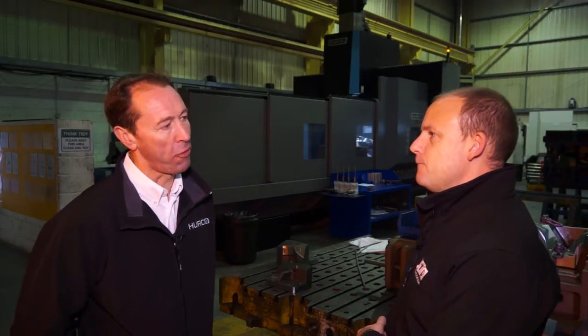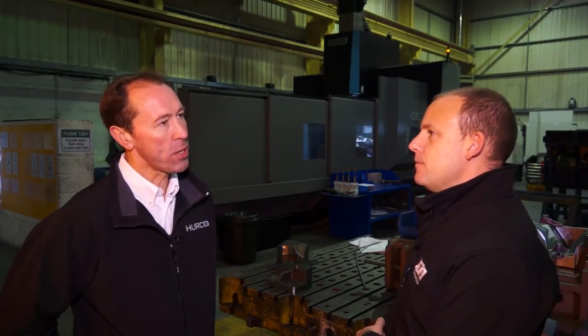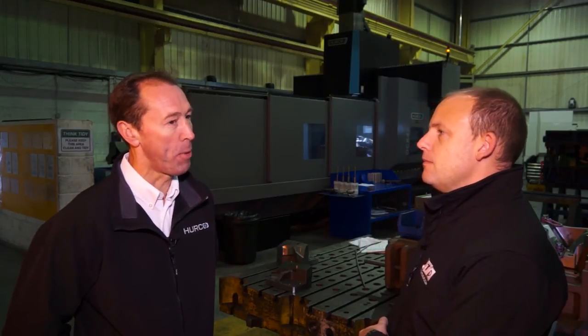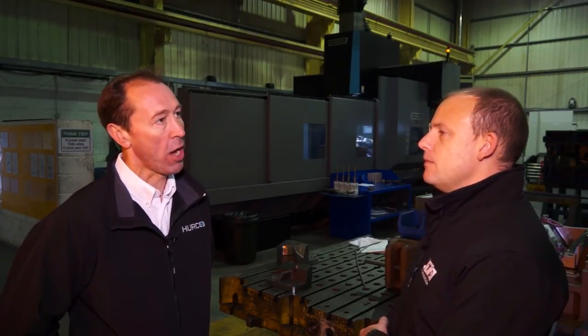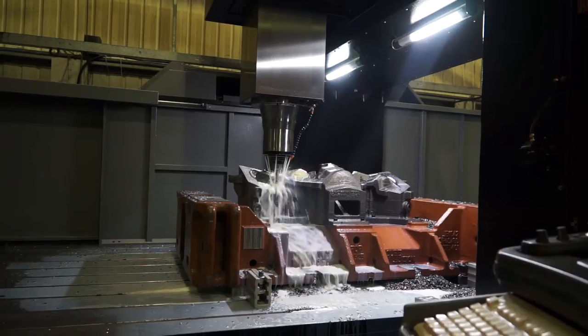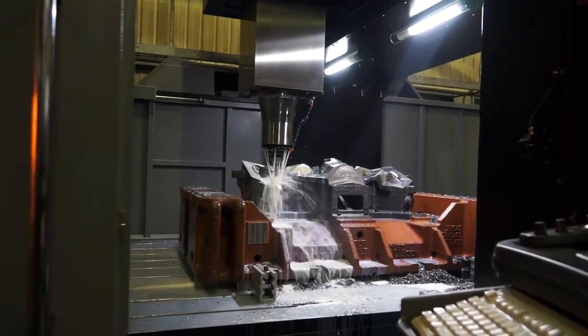Herco has long been known for small machining centres and turning centres, and this is a fairly new market for them, although they moved into it about four or five years ago. They have companies who do lots of small components very quickly, but also a number of customers who've gone bigger than their normal capacity and asked Herco to move into that area. This customer would be a good example of that.